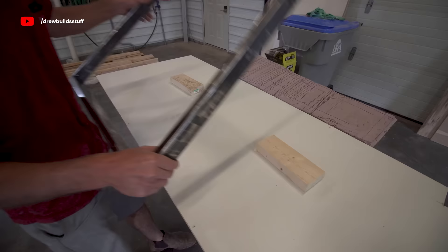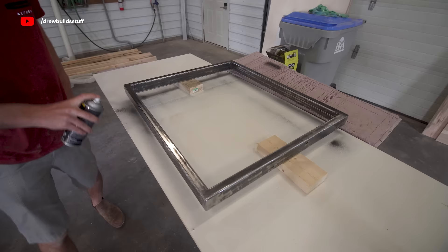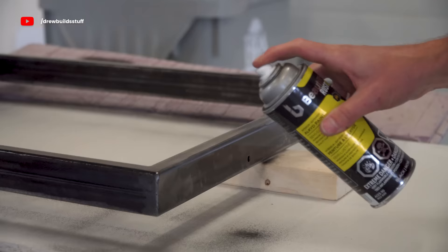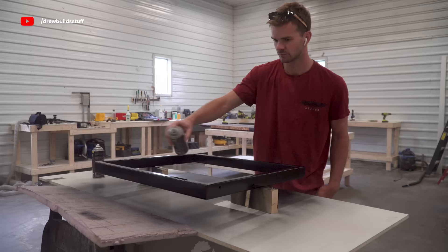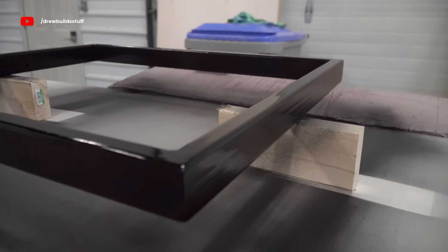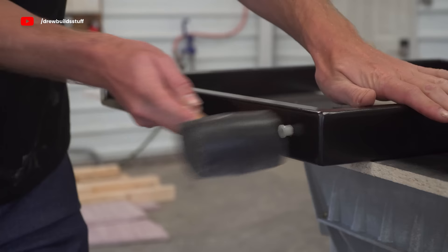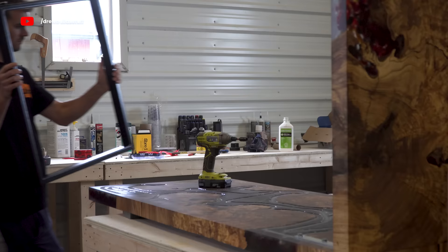Since everything fit perfectly I took the leg off and took it over to get a couple coats of semi-gloss spray paint. It should have had some primer under it too, but I was all out and had to leave shortly after, so I just put on the normal coat — it's just for me anyway, so who cares. The next day I drilled some holes for these adjustable feet so that I can level the desk perfectly, and then mounted that leg back in place.